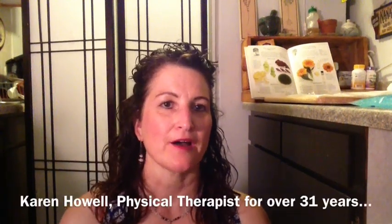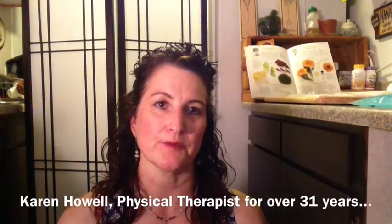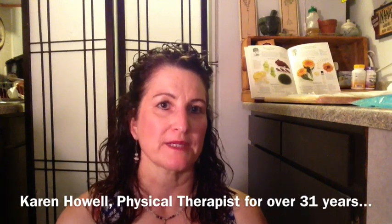Hello, my name is Karen Howell. I'm a physical therapist here in Eagle, Idaho. Today I'm sharing some home remedies.